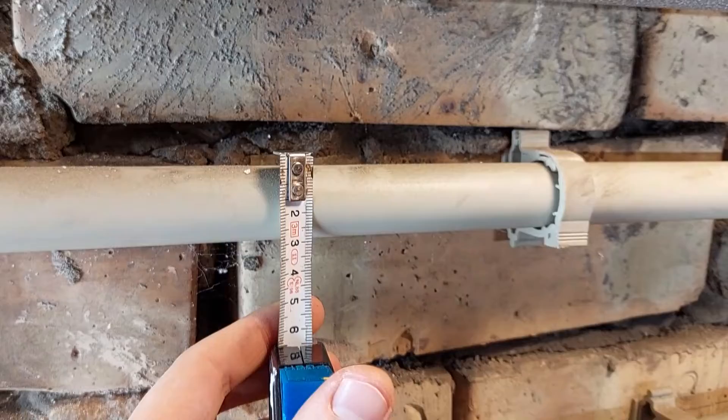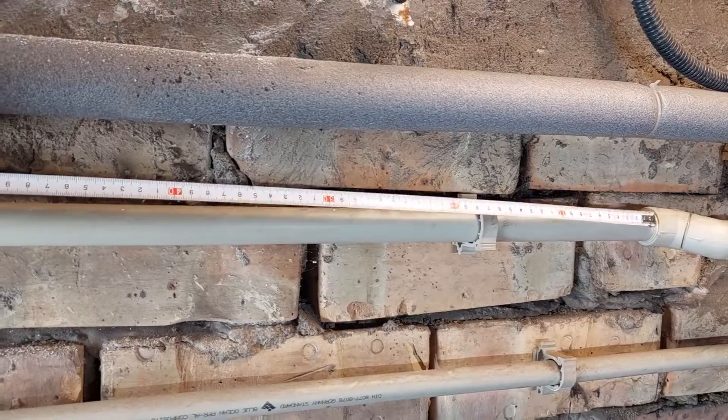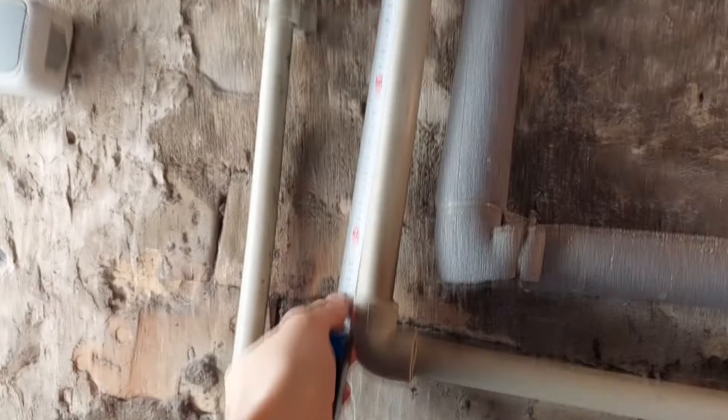The first thing you need to do is to measure the diameters and lengths of all the hot water pipes, so you know how much insulation you need to buy.